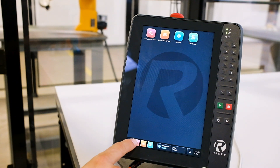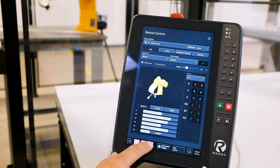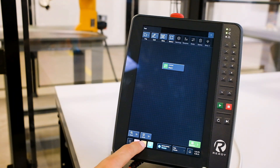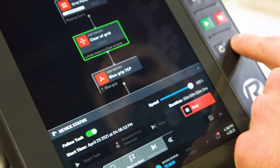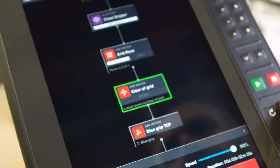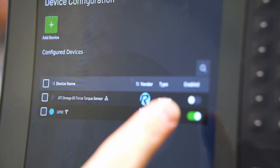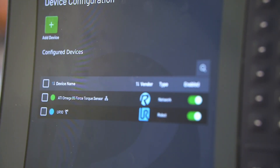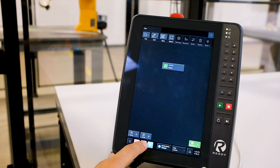We've created an application interface which functions much like a smartphone operating system that most people are accustomed to. Forge OS 5 now has apps, each with a dedicated purpose — apps such as Task Canvas, the no-code programming interface, and device configuration for adding new devices like robots and sensors. The interface is easy to navigate and allows the user to easily switch between different apps based on their needs.